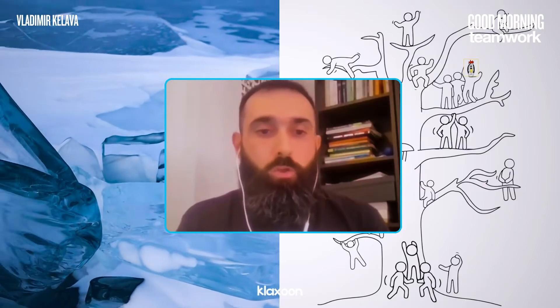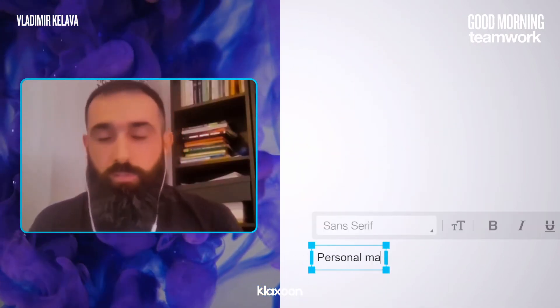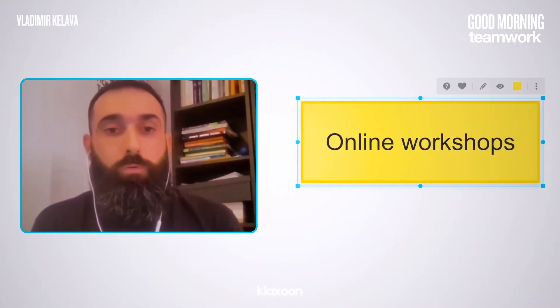For the start of the workshop, I always use some icebreakers. In this concrete workshop, I use the team with three Klaxoon templates that I copied on my board. I also combine that exercise with personal maps. This is a nice way to introduce participants. On the right side, you can see the outputs of all exercises.